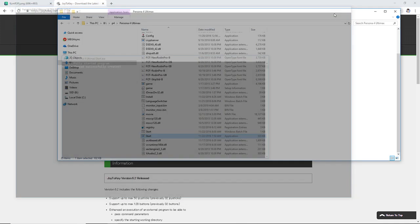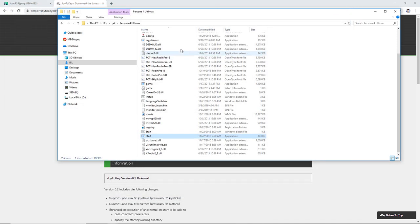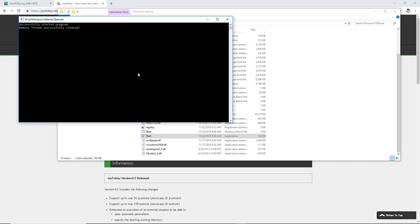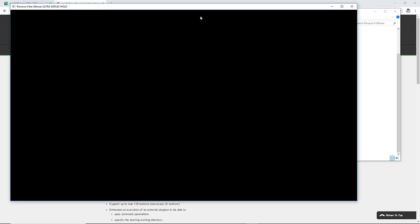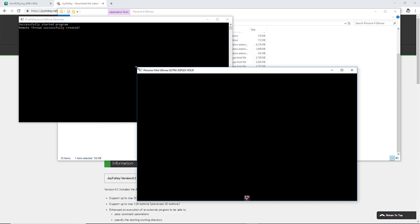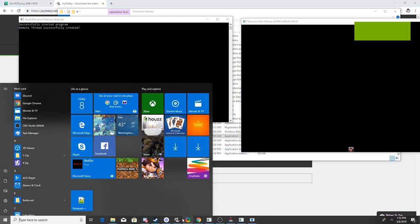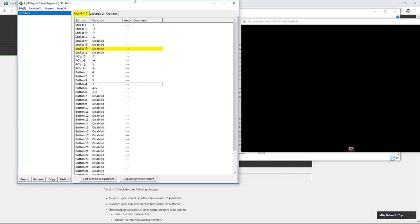If an error comes up, you just have to start it again. If you keep getting errors, you have to start the script server first before you start it. An easy way to do it is to minimize the window and make it smaller until you can have both the game and Joy2Key side by side.